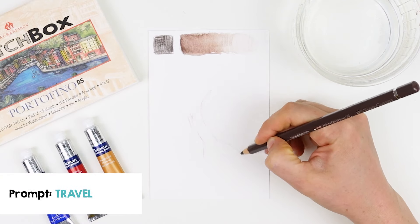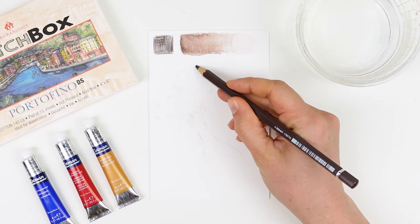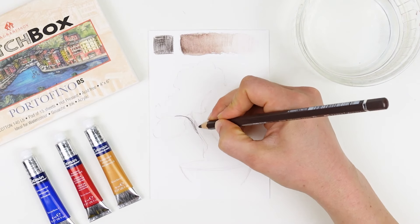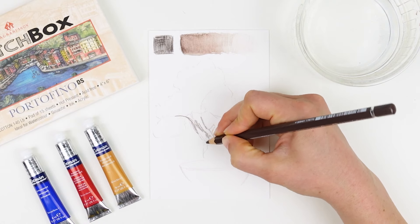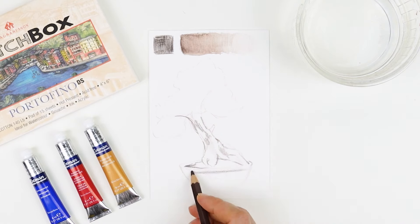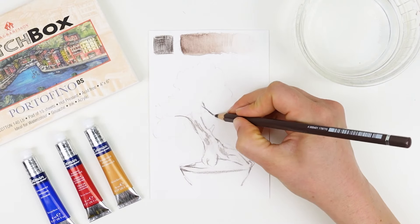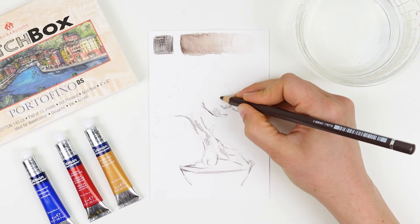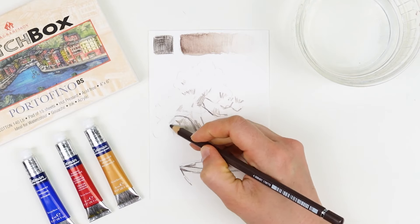The prompt for this month is travel. Using this as inspiration I'm sketching in a tree I might see as I travel and explore this summer. Once I have the basic shape of my bonsai tree, I come in with more pressure and begin to build up texture in the trunk and establish a light source. I want the light to be coming from the top left, so I'm starting to establish shadows accordingly, with darker values on the underside of the canopy and over towards the right.